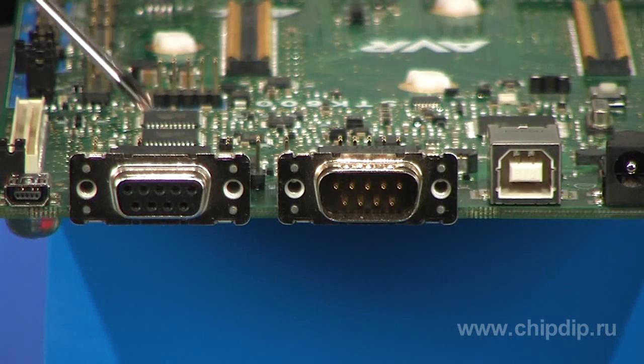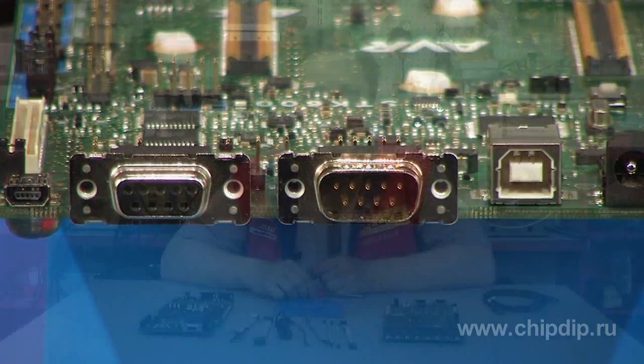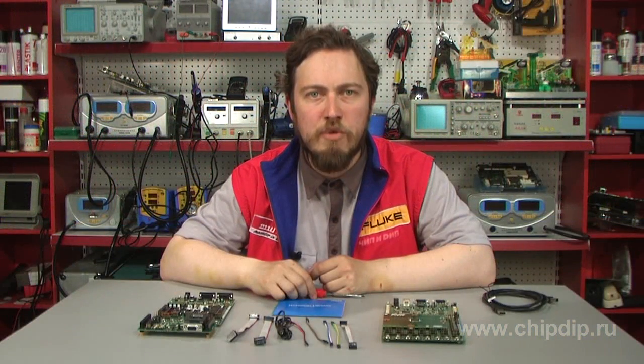Interfaces CAN, LIN, I and USB are supported. An unsoldered 4 megabits data flash memory chip is included. Protective circuits against short circuits on the ISP, PDI and JTAG lines are added to use STK600 as an external device chip programmer.